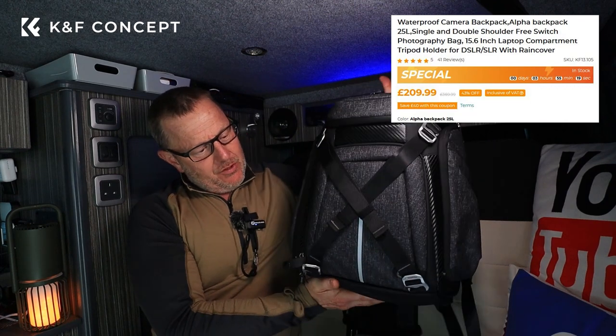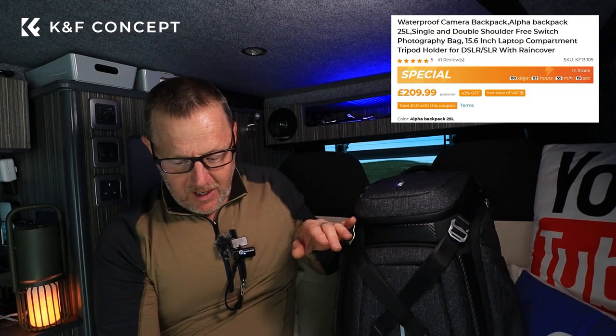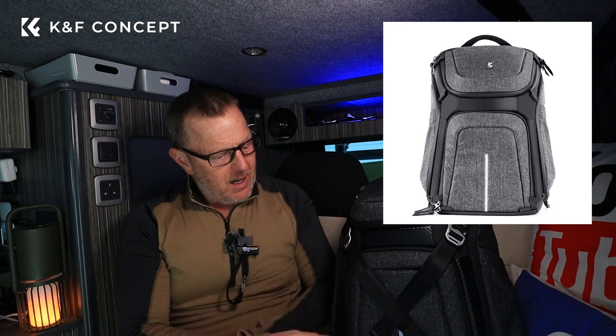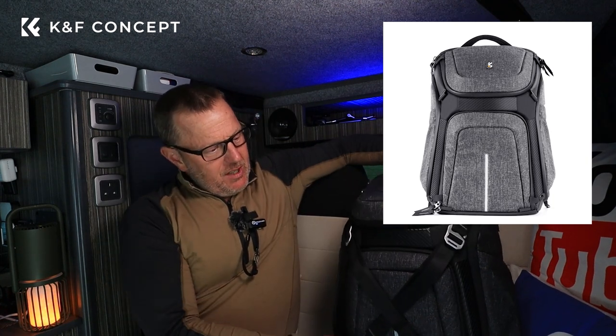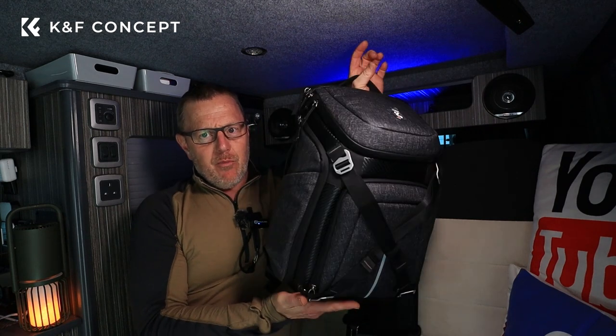This is K&F's new product and they asked me if I'd like to take a look at it. I know I've got my Shimoda camera bag that I use all the time for walking and hiking, but to have a nice bag for street photography that doesn't look quite like a camera bag — this is the sort of thing that would really work well. It's a nice simple grey colour, so it doesn't stand out and say, look, I've got a camera in here.